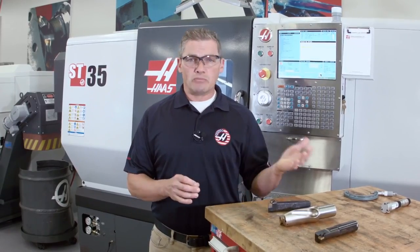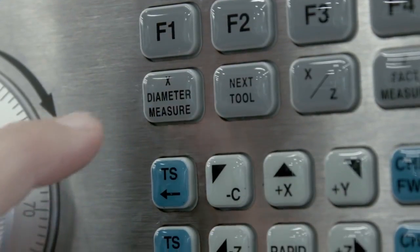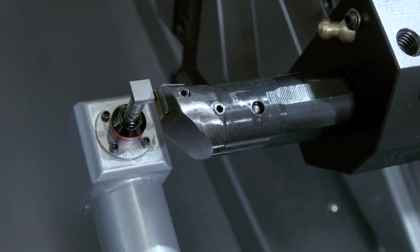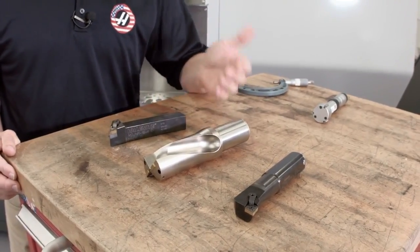If I'm doing this manually, that means loading material, taking cuts, making measurements, and inputting values by hand into the control. However, if I'm setting my offsets using ATP, all I have to do is jog my tools over to the probe tip and let the machine do the rest. For these three tools, setting them manually would take at least eight minutes — and that's if I'm moving reasonably quickly. The ATP system is easier and quicker, so let's take a look at how the system works and see how much we can speed this up.